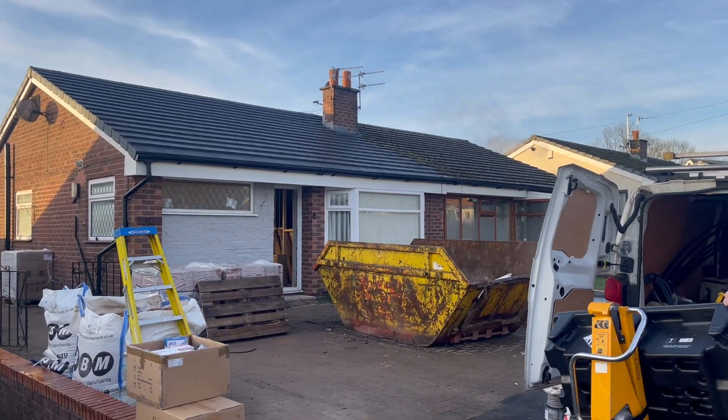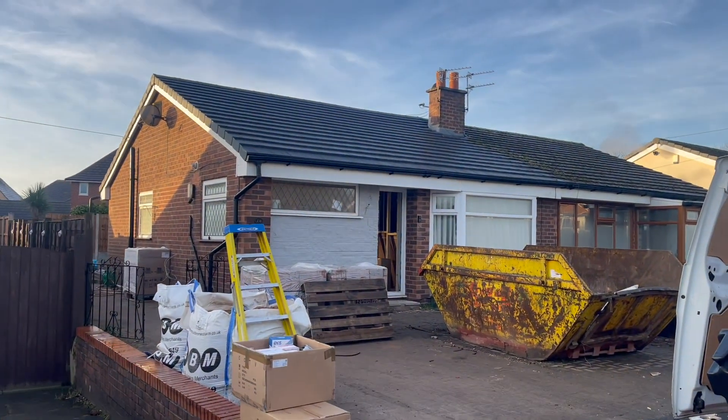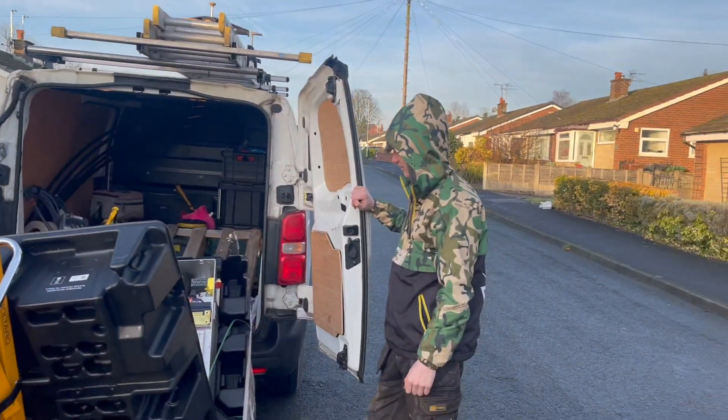All right then guys, Monday morning. We're in Manchester. Powerwall 3. Bungalow. Happy Rhys.